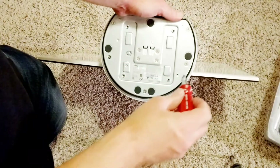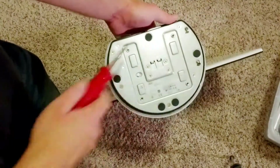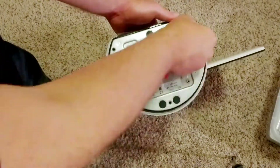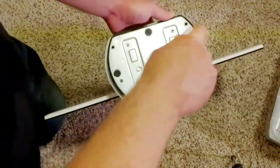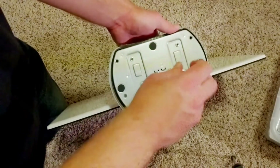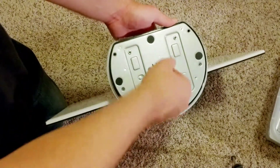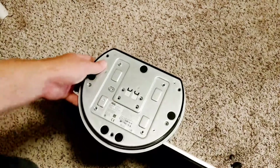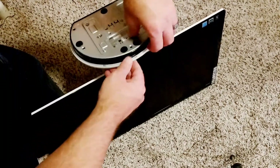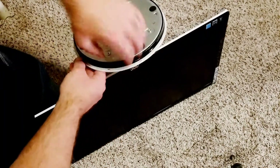First thing I need to do is take these screws out from the bottom. These four are different threads so just be aware of that. Now let's get this base off — between this white part and this black strip, kind of prying down with your thumb on the edge of the white part gets it to pop loose.